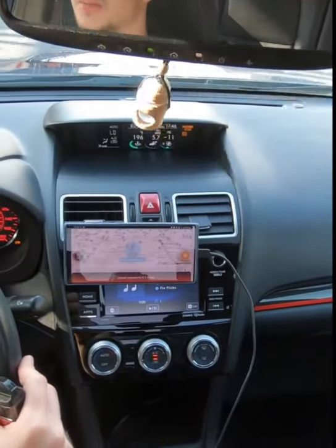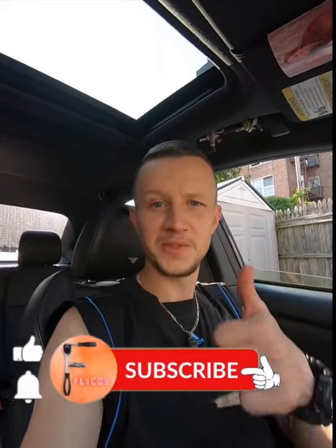Going over major bumps. If you enjoyed the video, please consider subscribing — thank you.